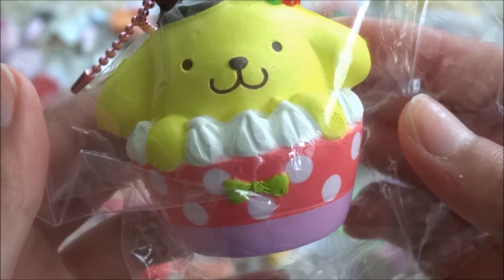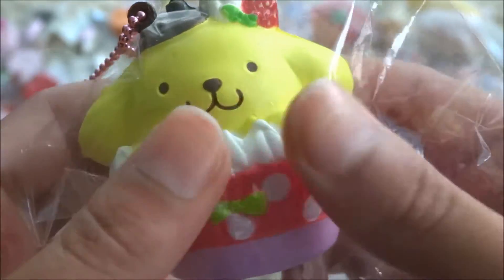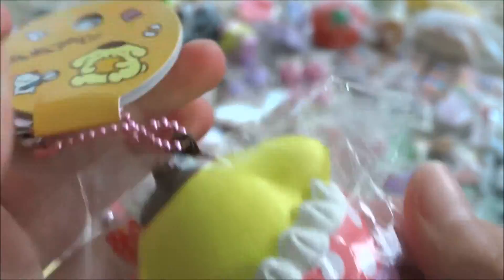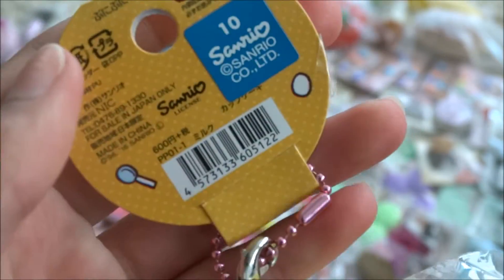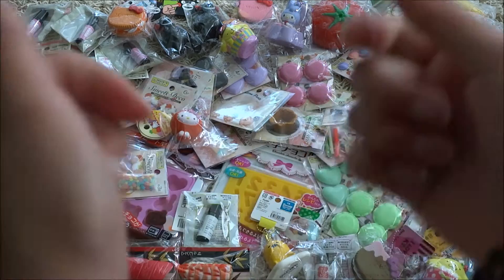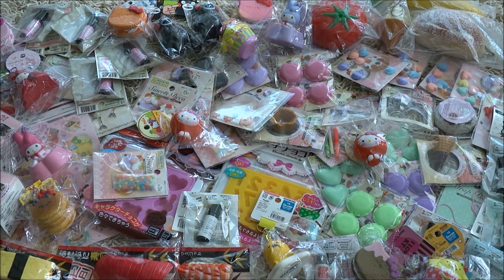Lastly for this haul is this pom-pom purin in a red polka dot cup. And again, I believe this is the reproduced one. So that concludes my Japan squishy haul and craft haul. I hope you guys enjoyed this video. Please give it a thumbs up, comment down below, and don't forget to subscribe. I make videos every week, so I hope you guys enjoyed this video. I will see you guys next time. Bye, guys.